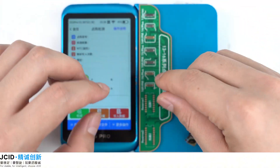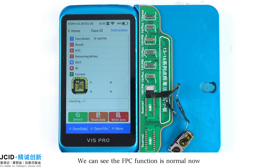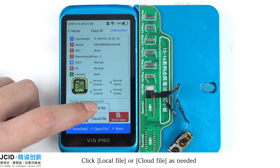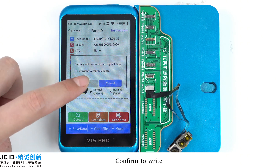Then buckle the 16PM Tag-On Face ID Repair FPC onto the front camera assembly, then buckle it onto the corresponding socket. We can see the FPC function is normal now. Then write the saved data to the Repair FPC: click Open File, then Local File or Cloud File as needed, select the data that was saved just now, and confirm to write.